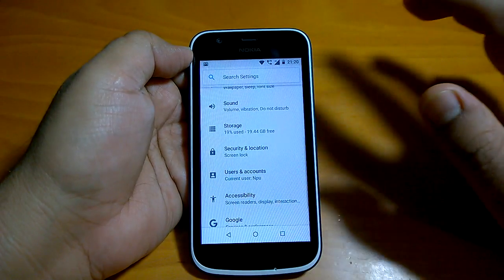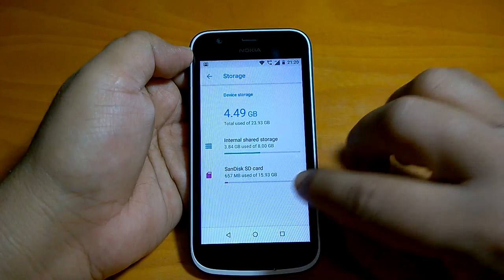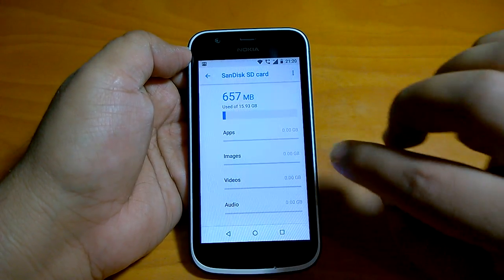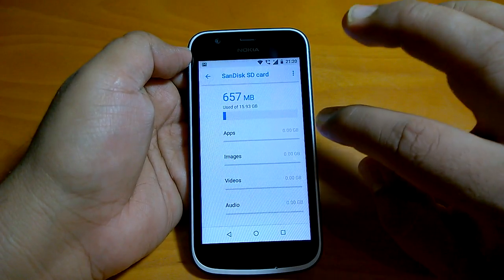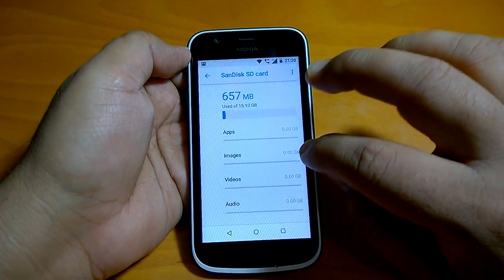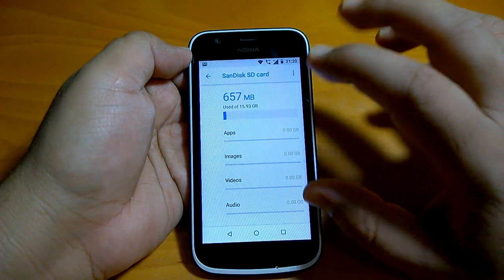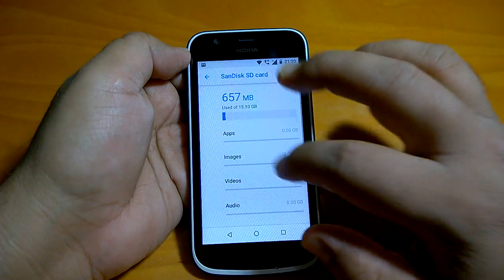If we go to Settings > Storage, you can see the SanDisk SD card and there are no apps installed yet, so it shows zero GB. But if you install some apps, they can be installed to it. That's the key point I wanted to tell you.